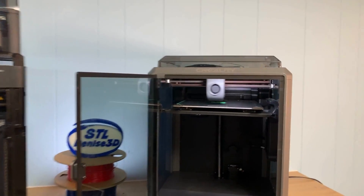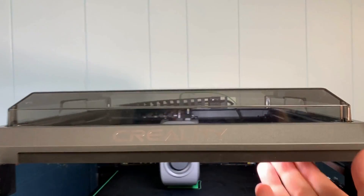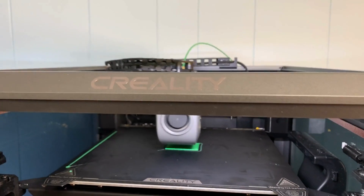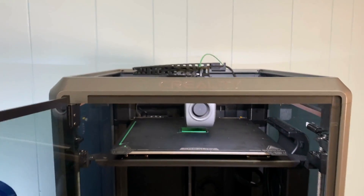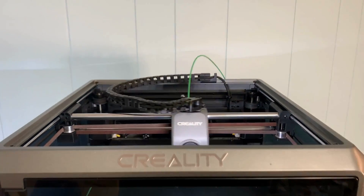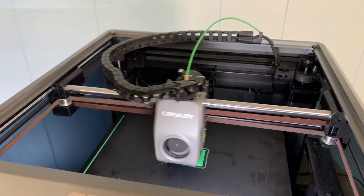The K1 is Creality's new flagship printer, taking the place of the old Ender 3. It is fully enclosed and ready to take on ABS, ASA, and maybe some nylon if you're feeling adventurous. It can handle PLA and PETG, but you'll need to crack the door open or leave the lid off to keep the chamber from getting too hot.